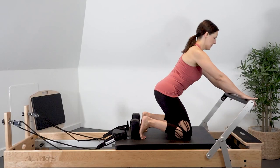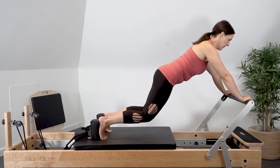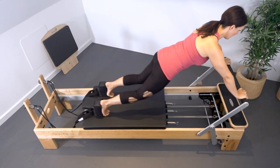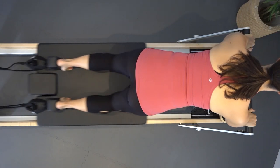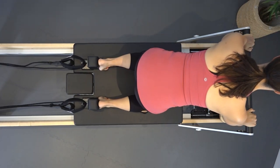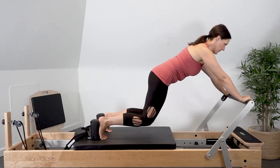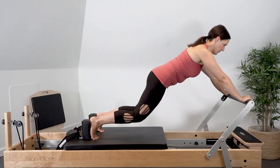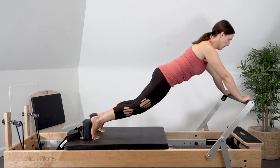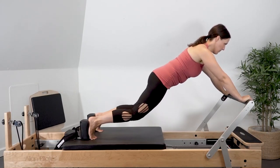Keeping the knees hovered off of the carriage, extend the legs fully back, pressing the carriage out, and flex through the hips and knees to return the carriage in, maintaining the same level position with the knees. Inhale to extend the legs back, exhale to flex the knees and hips forward. This is a challenge for pelvis stability with the knees in the air, so maintain the abdominal connection and the shoulder blade connection as the legs extend and flex.